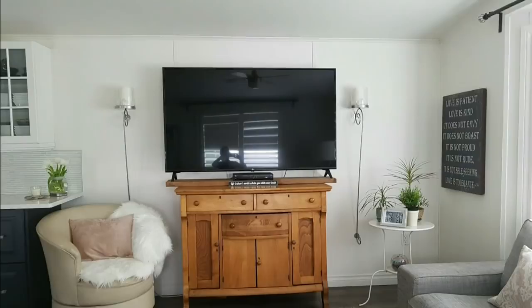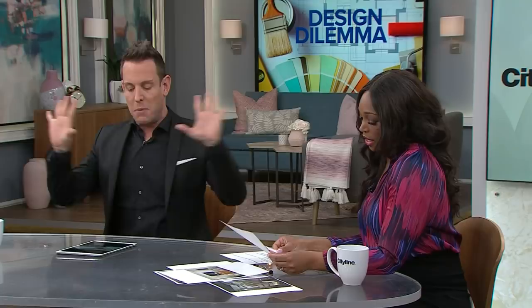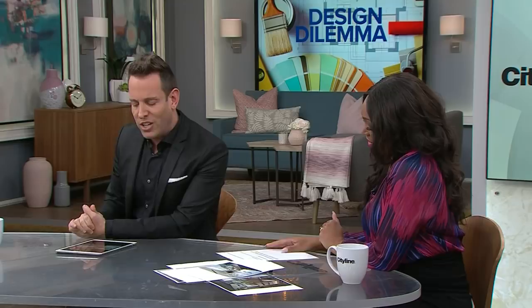Looking at the after, we've completely changed it. Number one, we've recessed the television into the wall. If budget permits, she can do a beautiful piece of artwork on a track above it that slides over and closes when she's not using the TV. We've also changed out the furniture and the configuration.